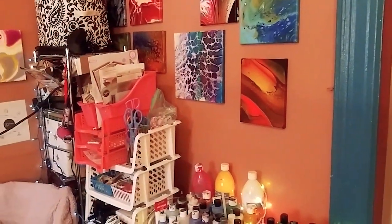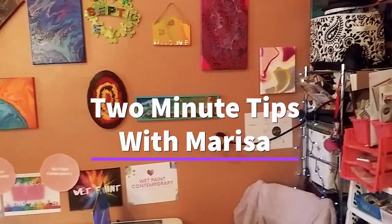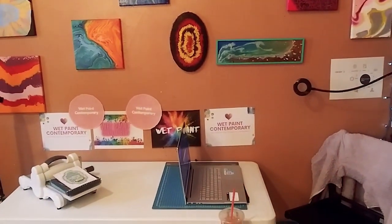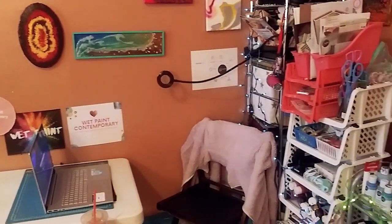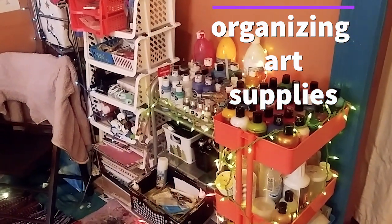Hey guys, welcome back to Two Minute Tips with Marisa, where I give you quick tips and tricks for all of your art-related needs. In today's episode, I will be giving you three tips for organizing your art supplies. So let's get started with this video.